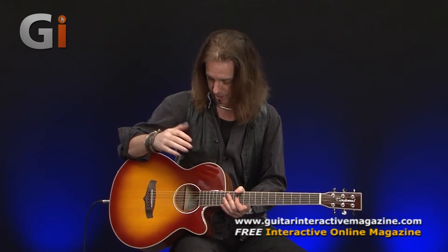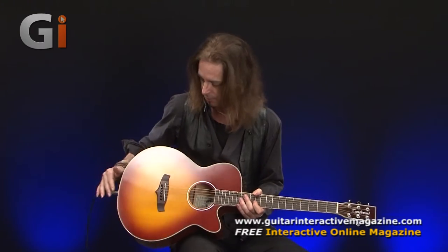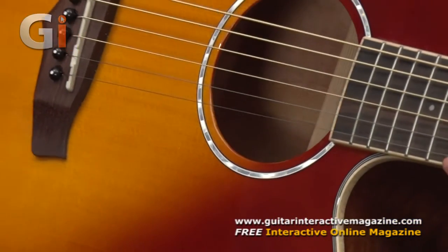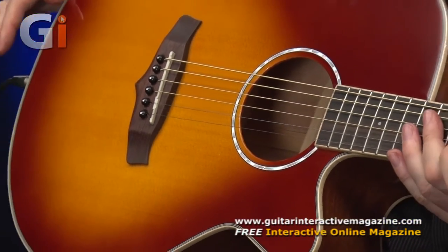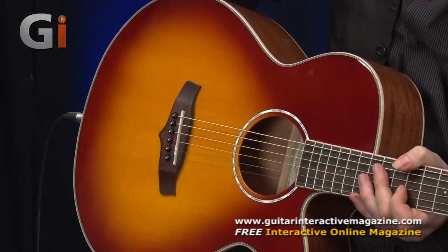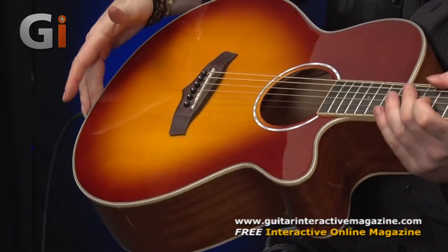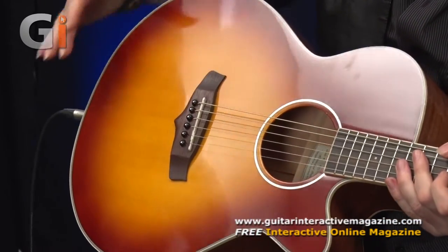The top of the guitar is spruce. And as you can see, pretty nice sunburst. I'd say we call this a sort of cherry-ish sunburst. I don't know what the official name is on the website, but it looks cherry-ish sunburst to me. Quite a nice colour, sort of a deep fire glow.